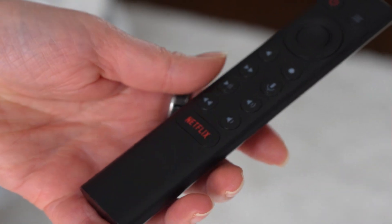Every Shield owner knows this one. You grab the remote and that Netflix button gets pressed by accident. It happens constantly. Now, instead of disabling it, you can make it useful. With a quick setup, you can make it open any app you choose, whatever you actually use most.